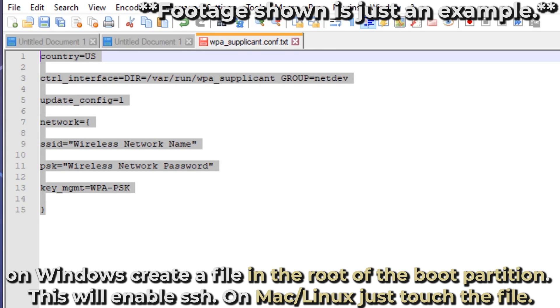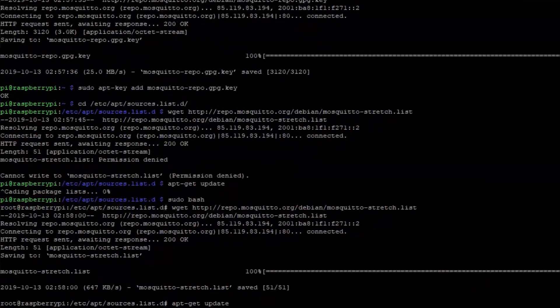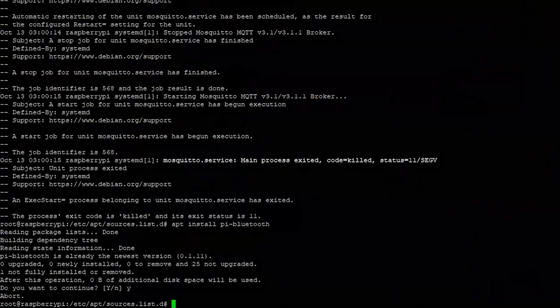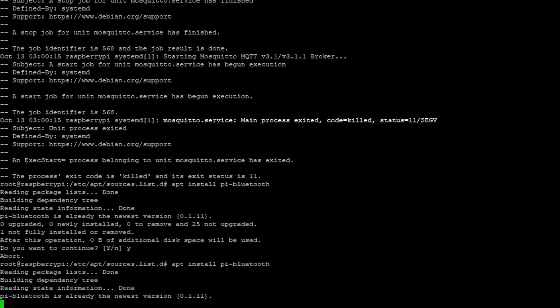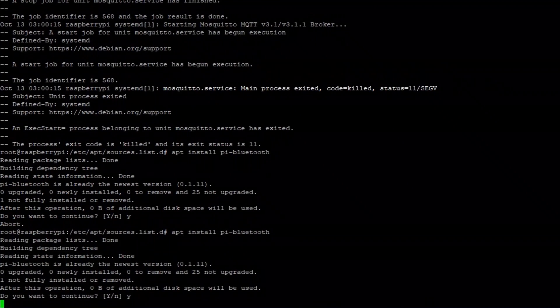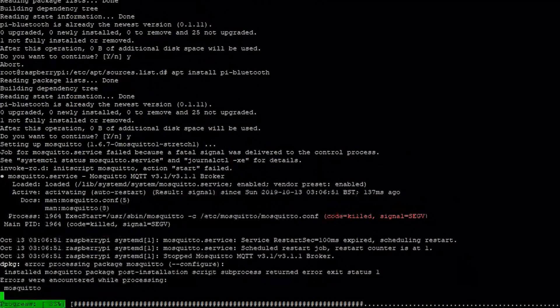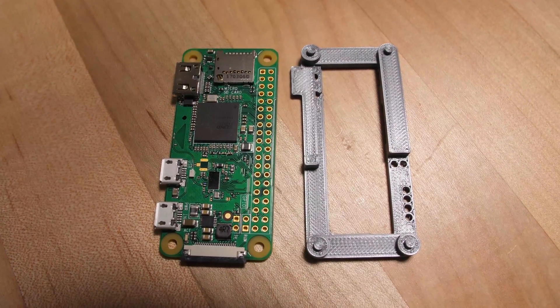Once you've done that, boot up the device - if you've got HDMI hooked up you'll get output and it'll resize the root partition, standard stuff. Before you do anything, run apt update, apt upgrade, and apt dist-upgrade to make sure everything is fully up to date. At the time I did this there was a problem with one of the packages, so there's a troubleshooting section on the Level One forum. When you apt install pi-bluetooth it'll install all the Raspberry Pi Bluetooth stuff.